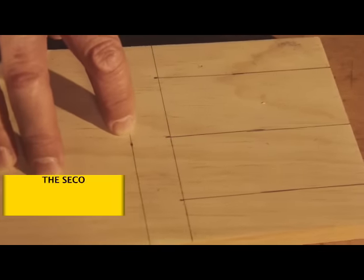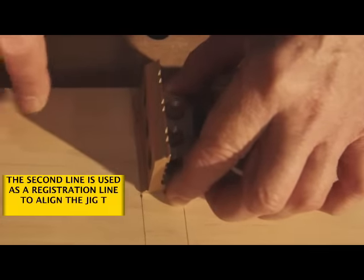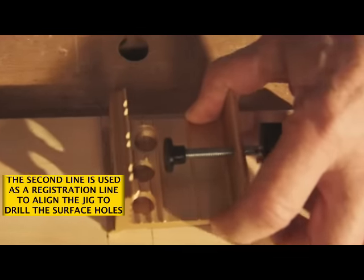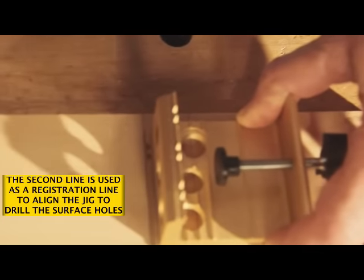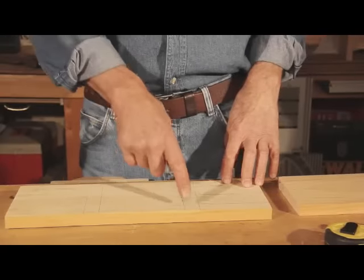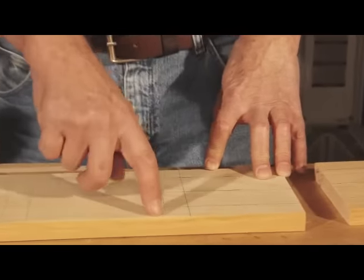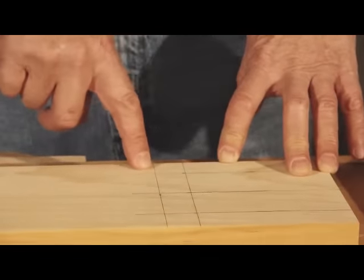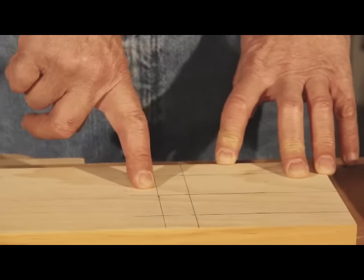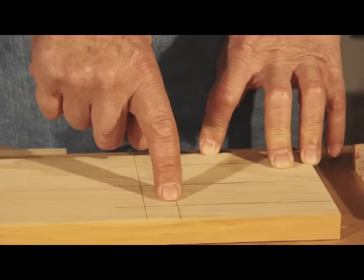This second line — the 15 sixteenths line — will be used as a registration line when we place our jig and bore the holes for the surface dowels, which we'll show in the next step. Now we have a shelf marked out. This is the center line of the shelf — this horizontal line. The 15 sixteenths horizontal line is the registration line for the doweling jig, and these vertical lines mark the center of each dowel.